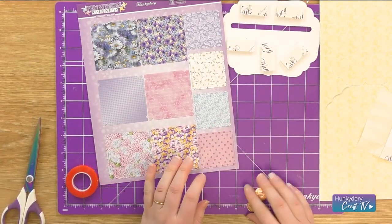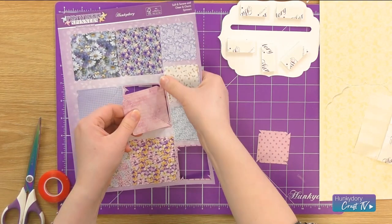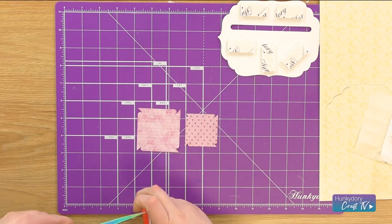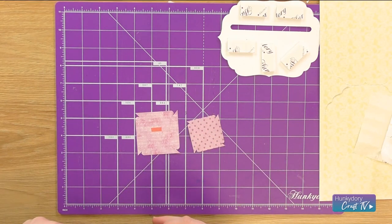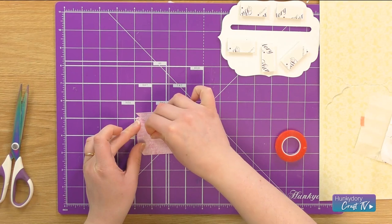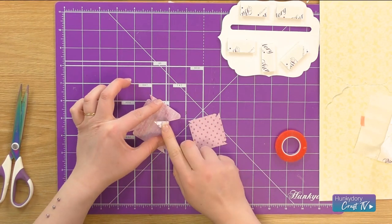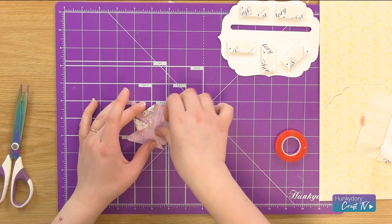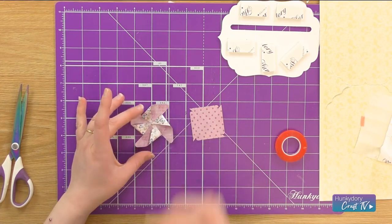Now we're going to concentrate on the pinwheel bit. I'm going to select one of the small ones and one of the large ones and take them out of the sheet. I'm going to get my red liner tape and cut a little bit off, and I'm going to put that in the middle of the larger one. I'm going to put two strips on this because it's a larger shape. Then I'm just going to take the backing off them, take the corners of my pinwheel and fold them in like that, going round and doing the other corners. So then we have our pinwheel shape.